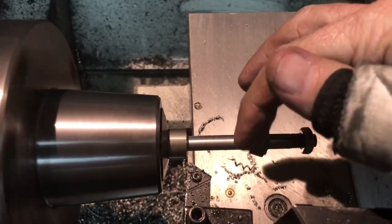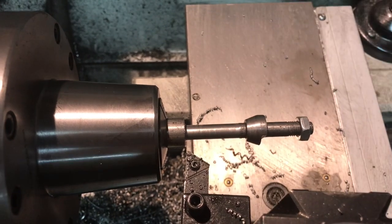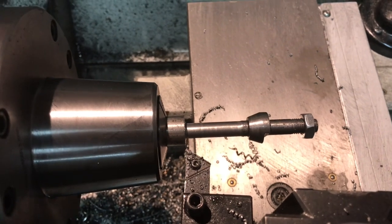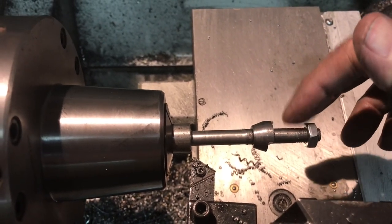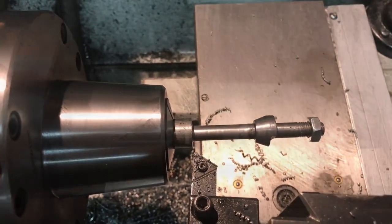I'll clean this part up with a file - I didn't want to mess up my perfectly shaped cone, but I don't think it'll matter. I'll dress that down with a file, cut it off, then grip it in a 5/16th 5C collet, flip it around, and thread that end.